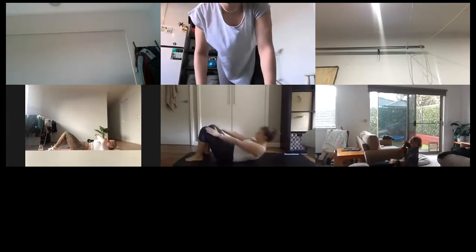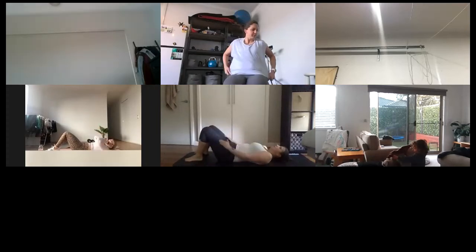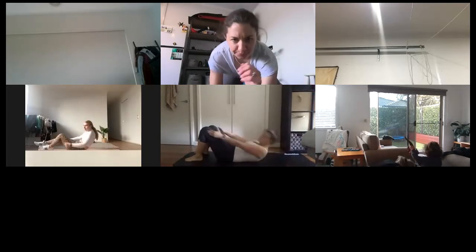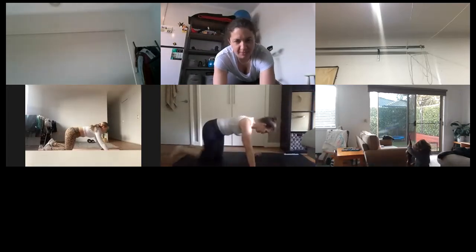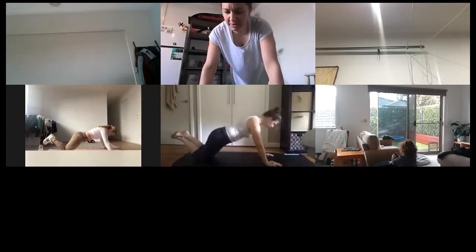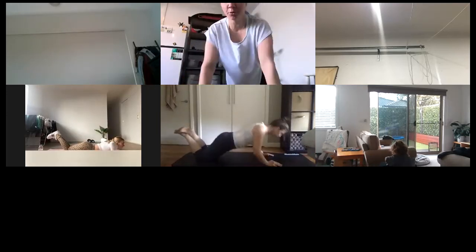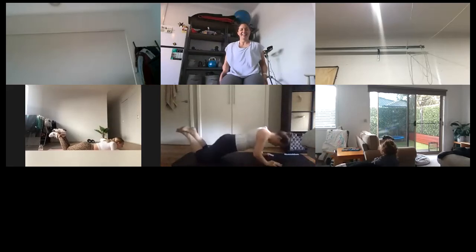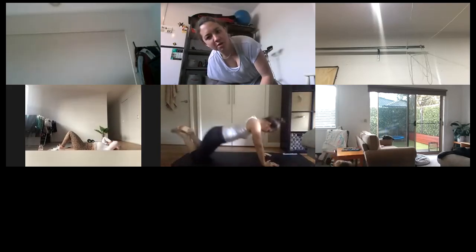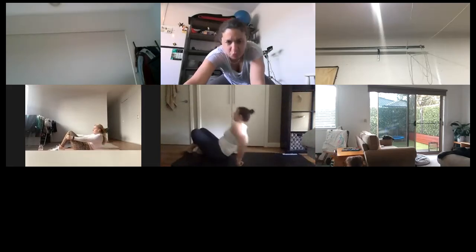That's it, guys — just take your time. Push back for that stretch whenever you need it. You got it! The best way to get stronger is to allow your chest to come down, breathe out, push up. All right, you've got a minute twenty to go — you're more than halfway through. Take your time, push back when you need the stretch.